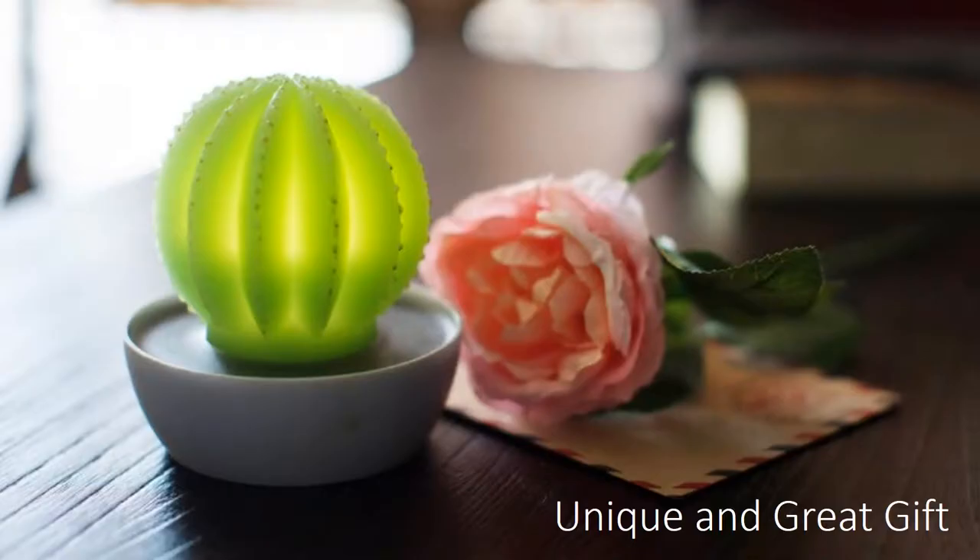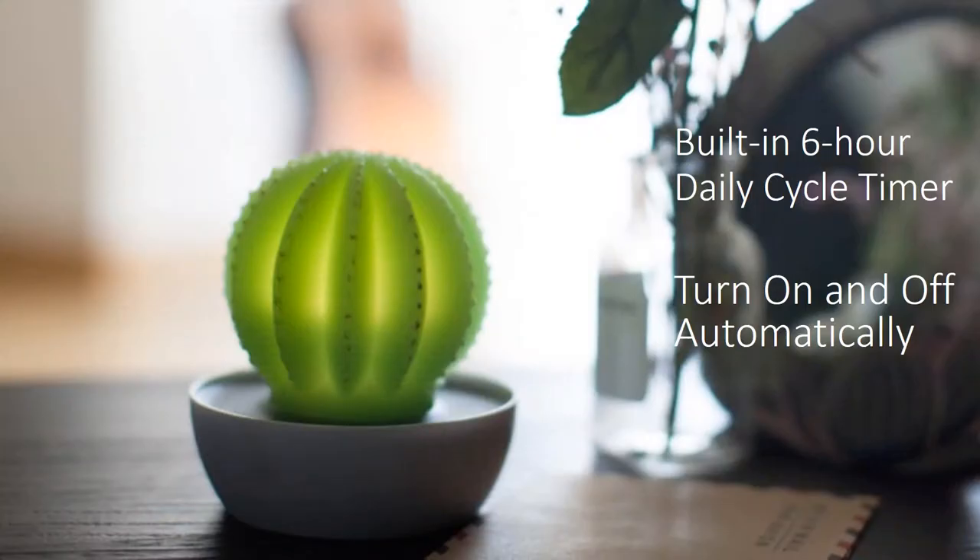It is also a unique gift. You can hardly find it in the market. The LED light has a built-in timer. Once you turn on the light, it stays on for 6 hours and then turns off automatically for 18 hours. This 6 hours on, 18 hours off cycle repeats every day.